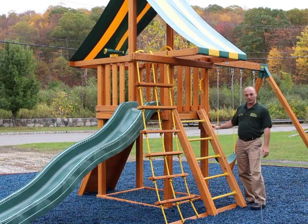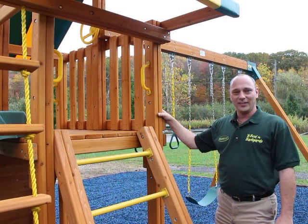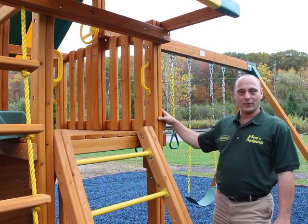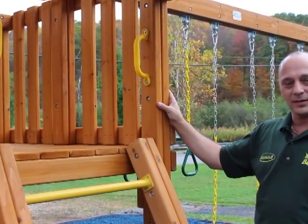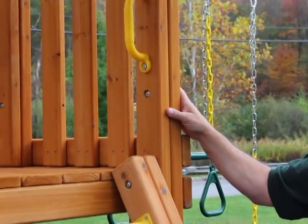Having four straight posts allows you to build a built-in picnic table, sandbox, or even a bottom clubhouse. Another unique feature of Eastern Jungle Gym swing sets is our through-bolt 4x4 and 4x6 construction. We use this through-bolt technology because it's stronger and safer than solid timbers or laminated.